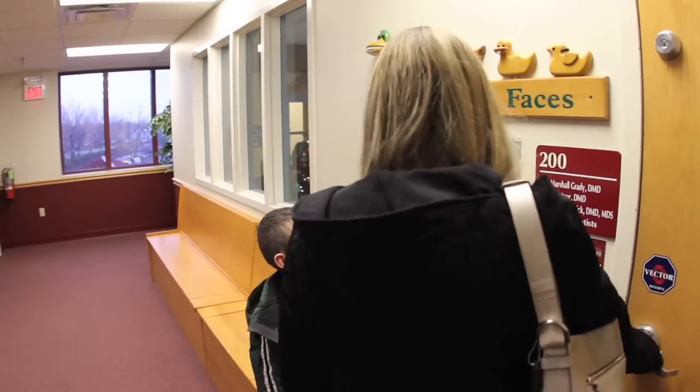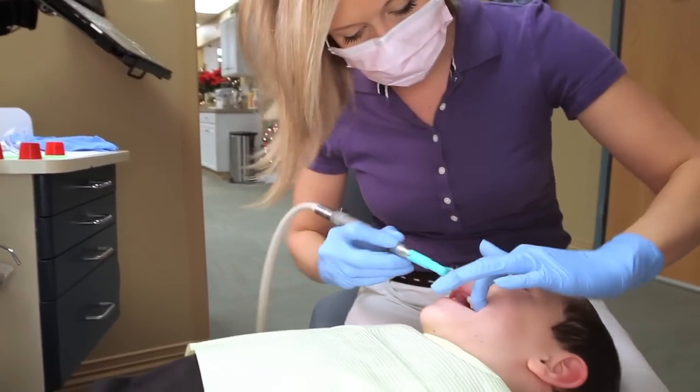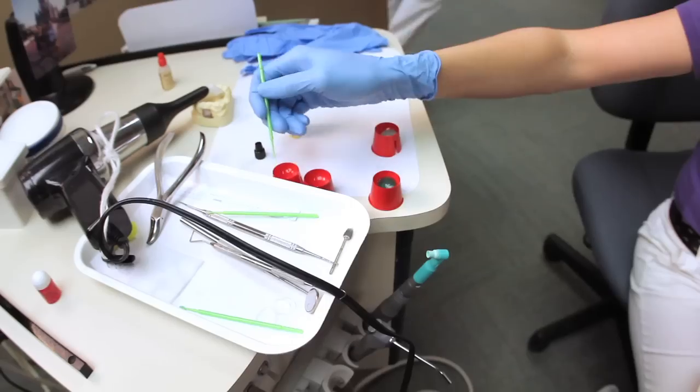When you come in for the expander insertion appointment, the patient manager is first going to clean the teeth with pumice. This is just a gentle wheel to clean all of the plaque and food debris off of the teeth.